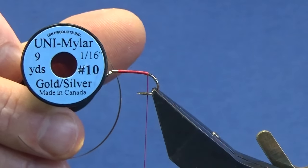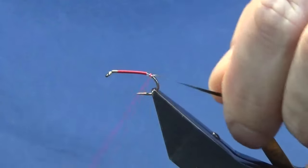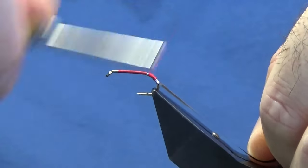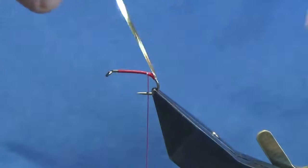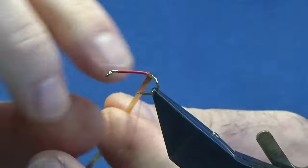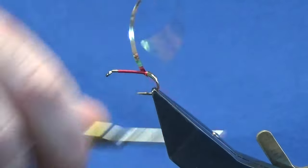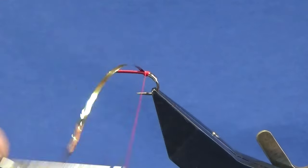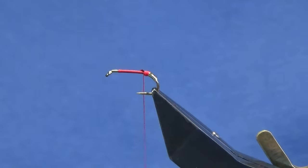There's a wee gold tag at the back. To form that I'm going to use the uni mailer gold and silver in size 10 — I want the gold side, so I'll tie it on with the silver side facing up, come around the bend a couple of mil, then bring the floss back up into position. I'll put a wee dab of super glue onto the floss, then wind up the mailer — you're looking at three turns of the uni mailer — then follow over with the floss to create another part of the tag. Trim away the excess uni mailer and whip finish.